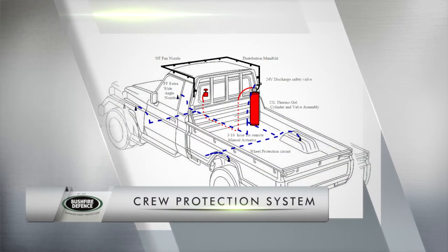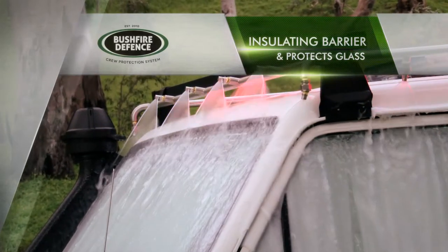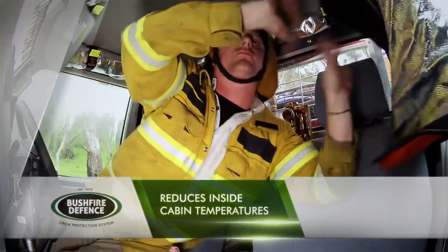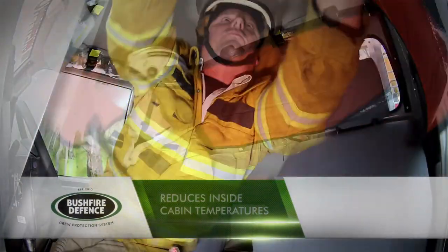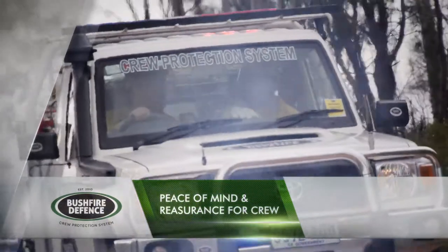Bushfire Defence crew protection systems are designed to provide a thermal insulating barrier, protect glass, reduce inside cabin temperatures, and enhance and improve the current place of refuge. There is peace of mind and reassurance for crew.